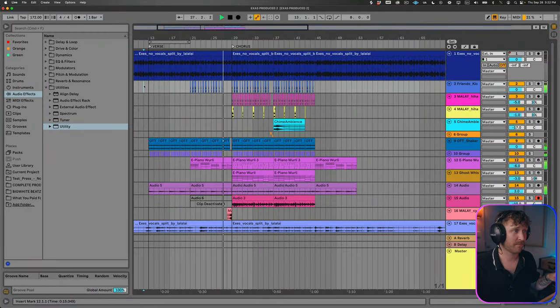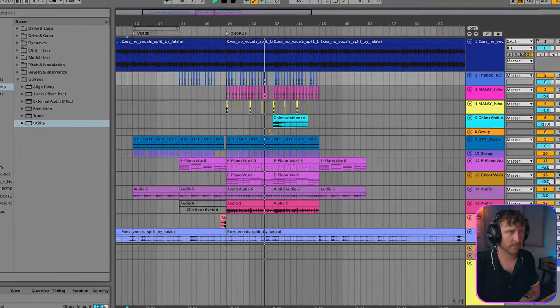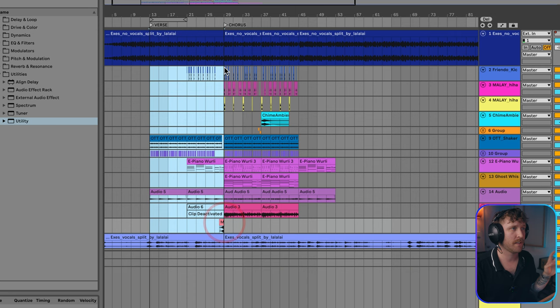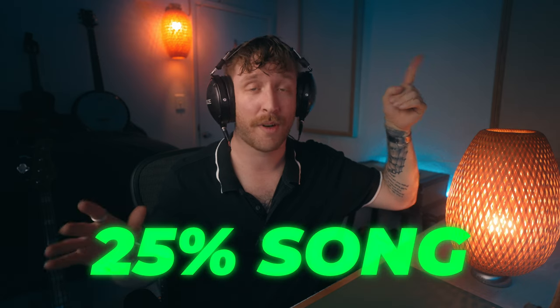Just bringing stuff in over time — and then the chorus. At this point, I would copy and paste the verses over the verses and the choruses over the choruses, making sure all the production is as finished as I can make it with the five-step formula before moving on to mixing, mastering, and distribution. Once you're ready to mix, master, and distribute your song, go to my video right up here — that's going to help you finish the last 25% of your song so you can put it out there.